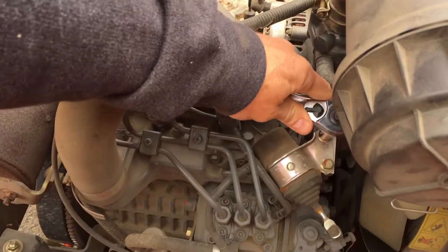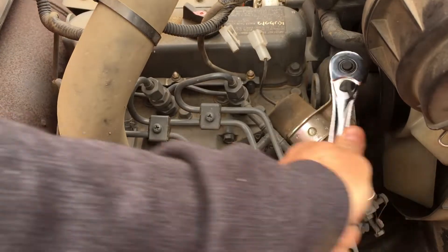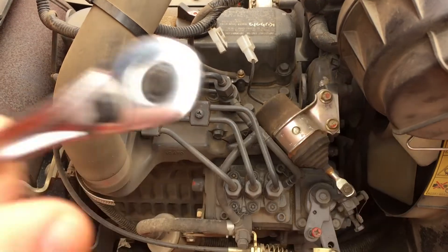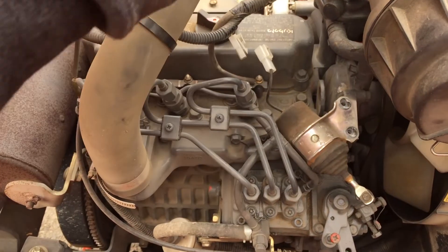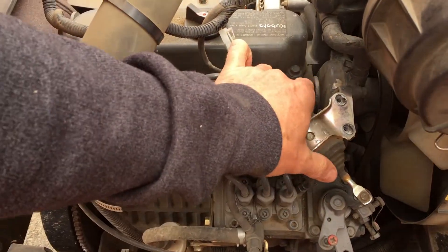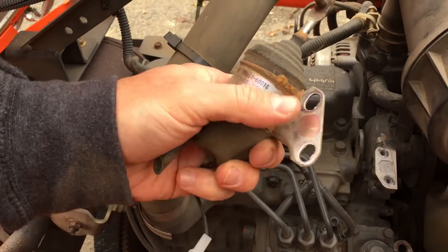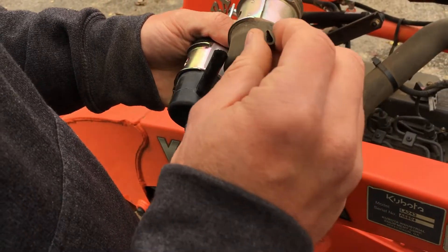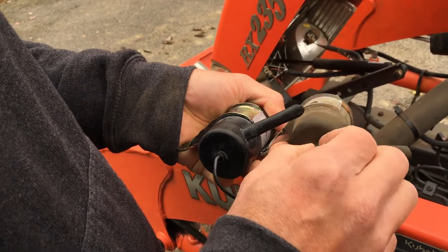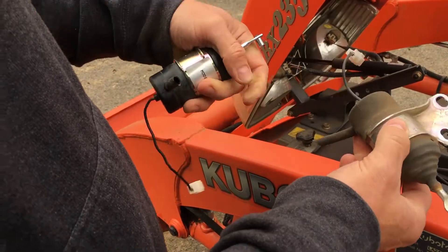It's easily unplugged. The old one was a Denso brand. It's got this little drain port — I guess in case water gets inside or something. I don't know what else it would be for.